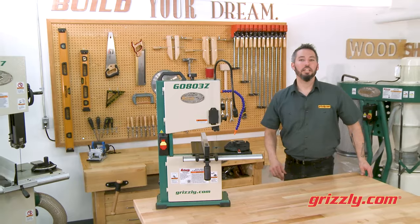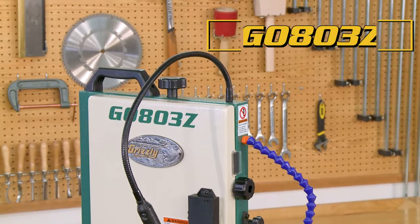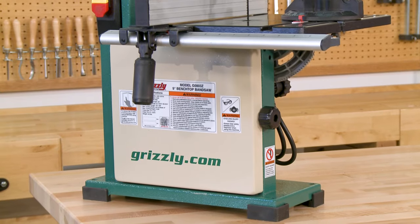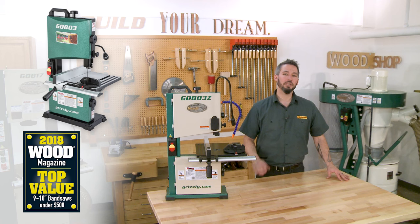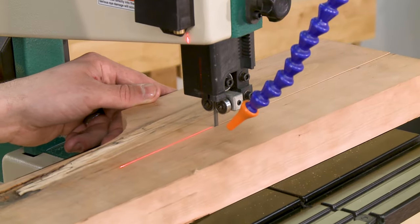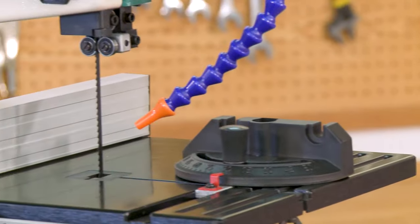At Grizzly, we're all about continuous improvement with our tried-and-true products to help you maximize your time in the shop. Our G0803Z 9-inch benchtop bandsaw is a perfect example. We took our overwhelmingly successful G0803 bandsaw, which received Wood Magazine's 2018 Top Value Award, and made it even better with a useful laser and an adjustable blower head. The adjustable blower head helps keep your work area clean and keeps those pattern lines visible during the cut.